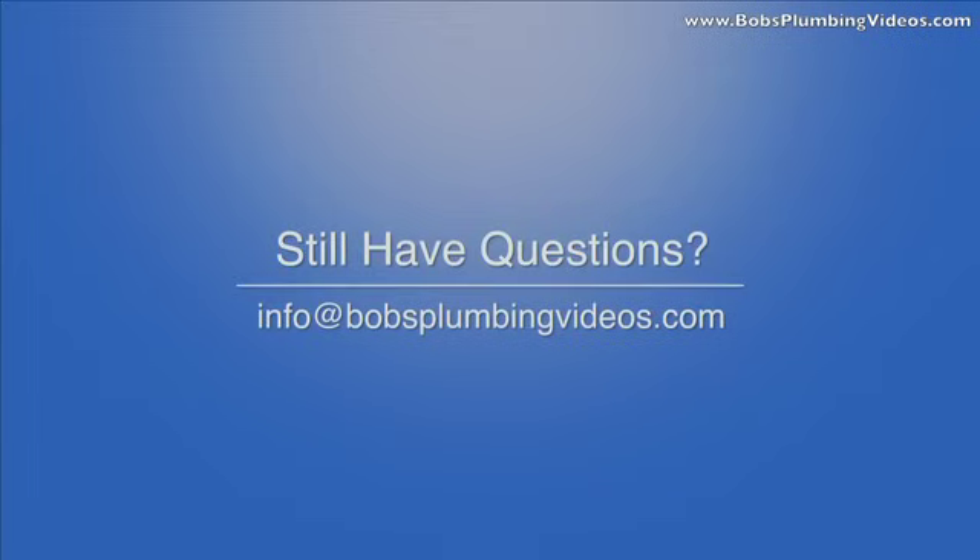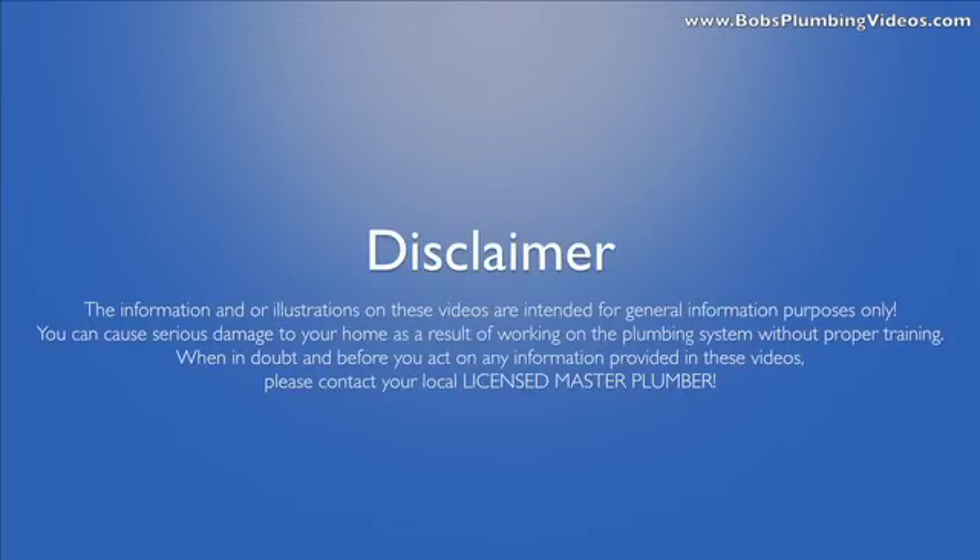Do yourself a favor — use the putty. Thanks for stopping by. You can reach me at bobsplumbingvideos.com, email info@bobsplumbingvideos.com. I look forward to your replies and questions. Hope to see you soon in the next video — take care, everybody.